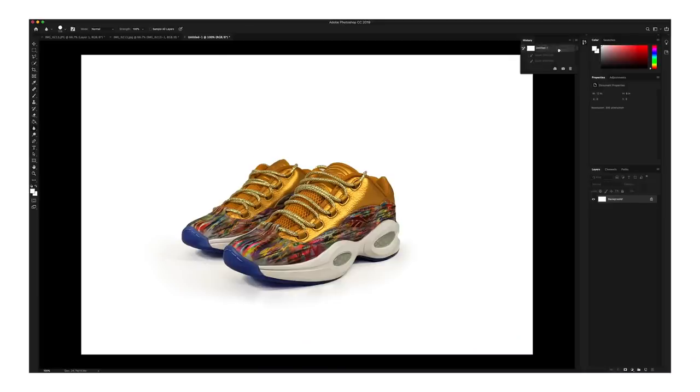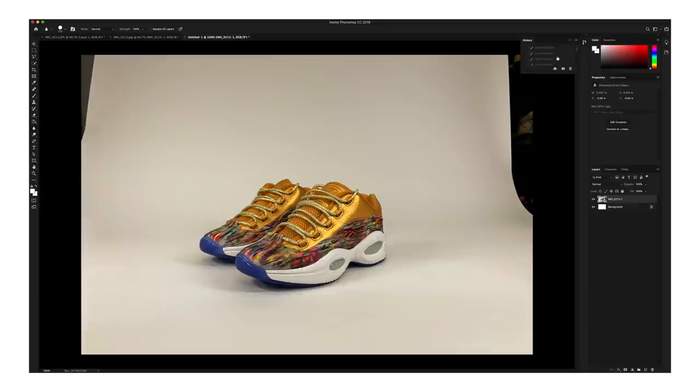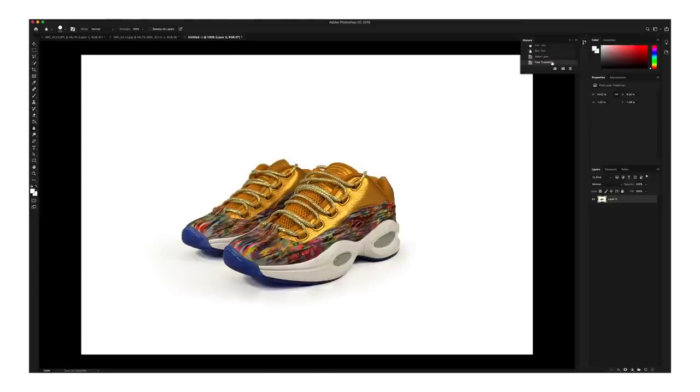And that's it. That's all the steps I take to get this clean product photography look, specifically for eBay photos or any other website photos. And you can see we started off with this and now we have this.